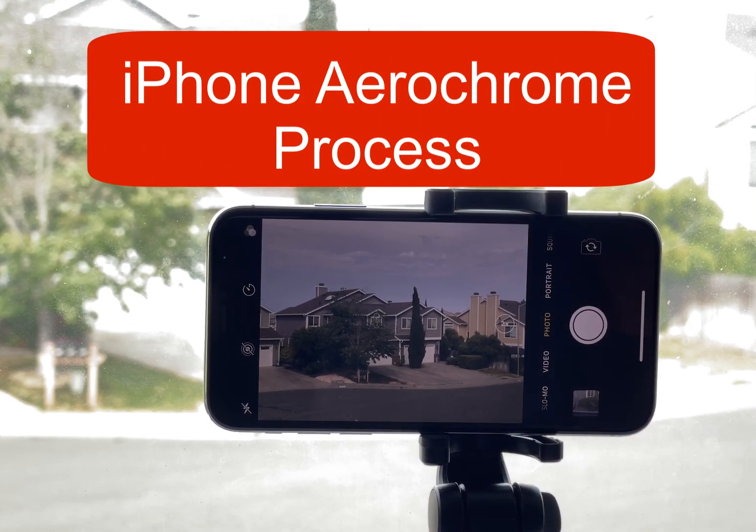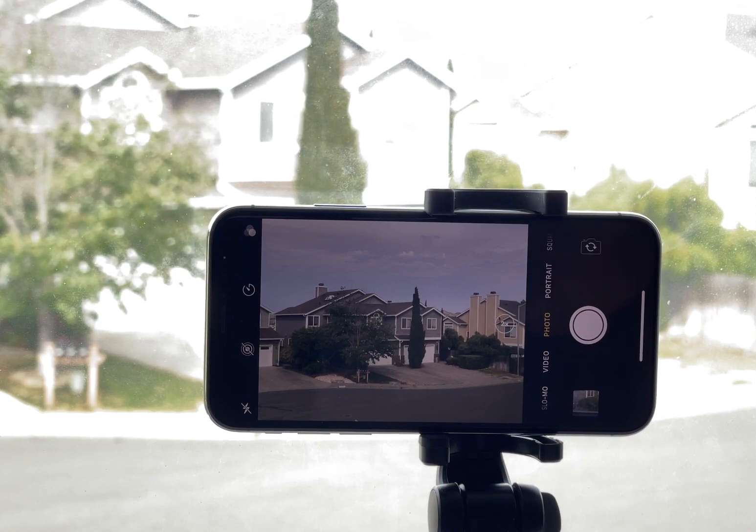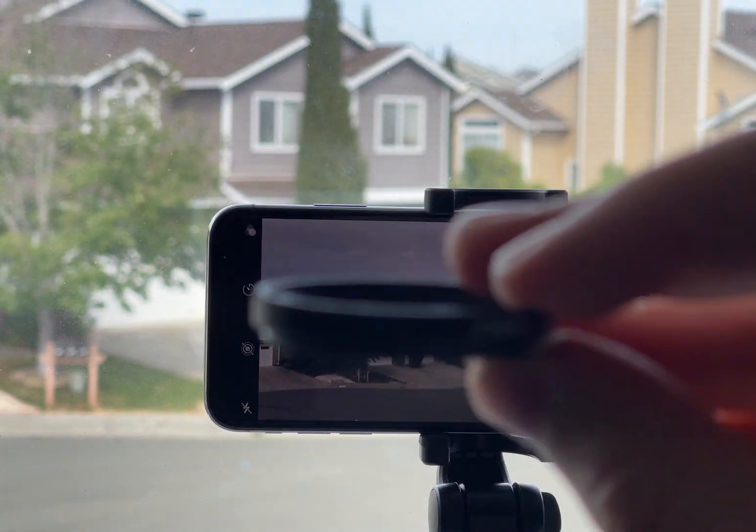I'm going to show you how to take an infrared AirChrome image with just an iPhone and a 720 nanometer infrared filter.